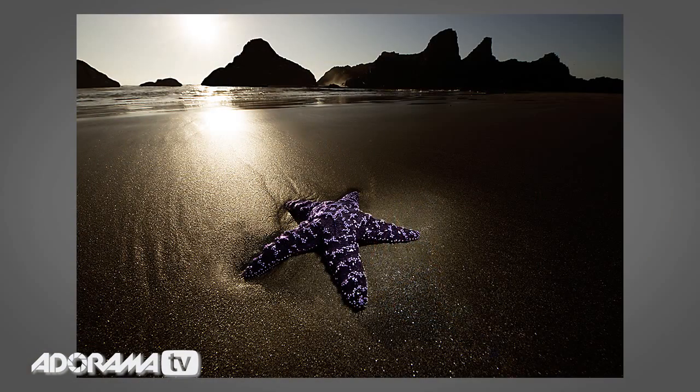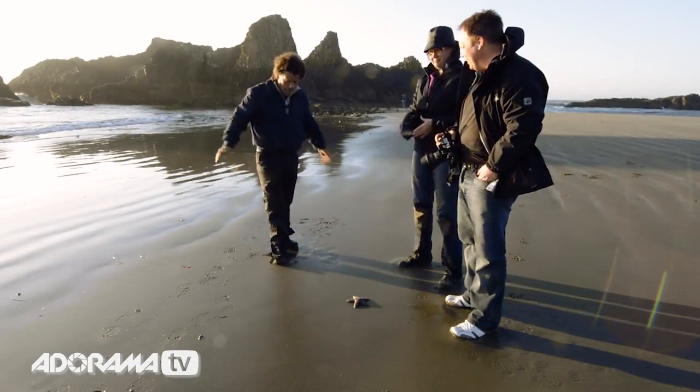Take a look at that. Notice how the starfish is glowing in the foreground from the top light of the flash, and the background — that wonderful silhouette with the sun itself in the distant background too. That is an amazing shot. Let's hear it for Andrew Roberts.